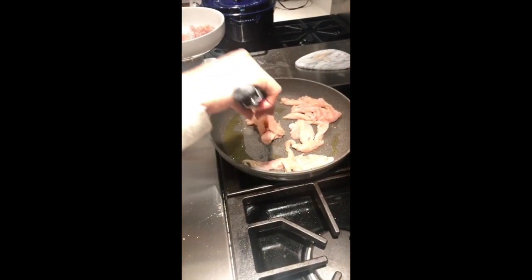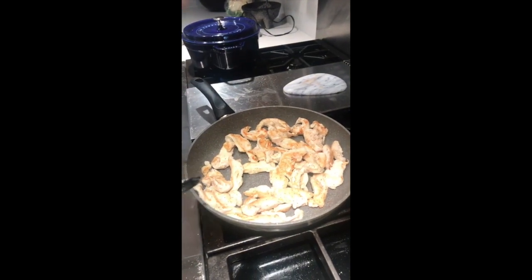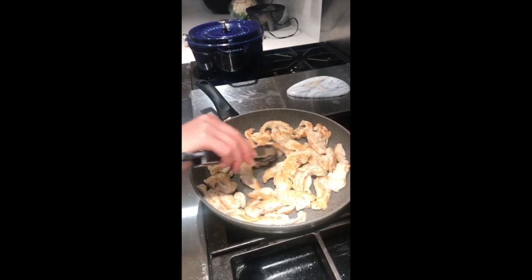That's going to take about seven minutes. A lot of you were asking about my skillet — this is a Ballarini skillet. It's my favorite cookware and I'm actually doing a big giveaway on my page, so be sure to head over and enter.